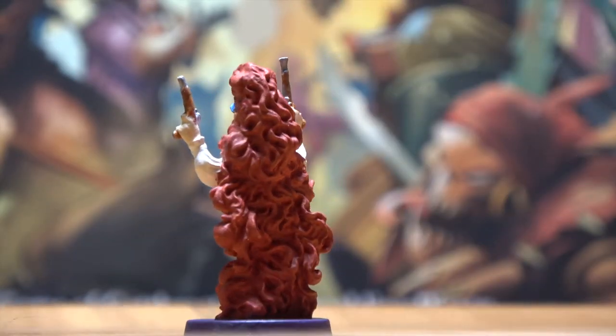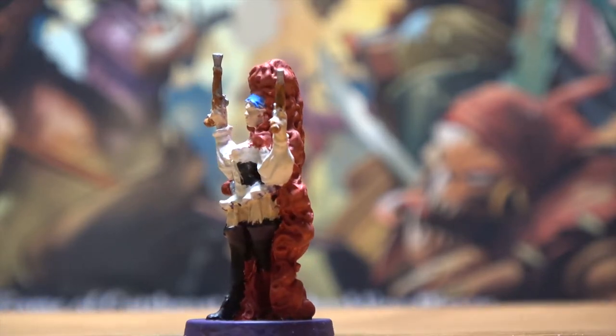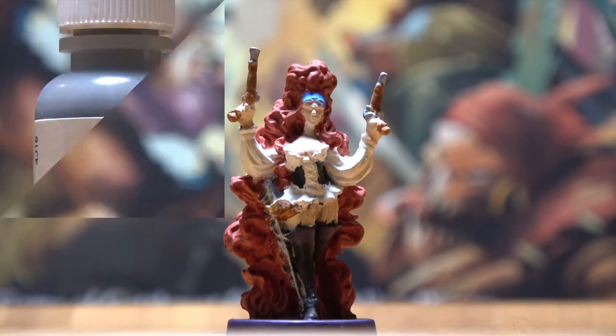The base is painted in imperial purple. Her saber is honed steel with a dragon bronze hilt. Her headband or ribbon is dragon blue, and I used scholar flesh for her skin.